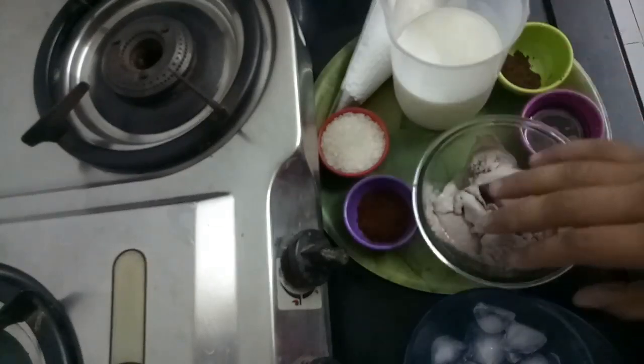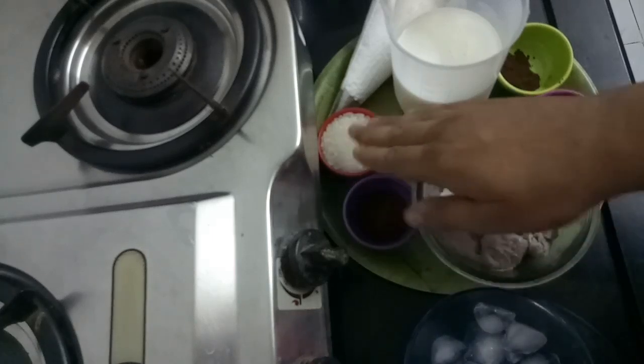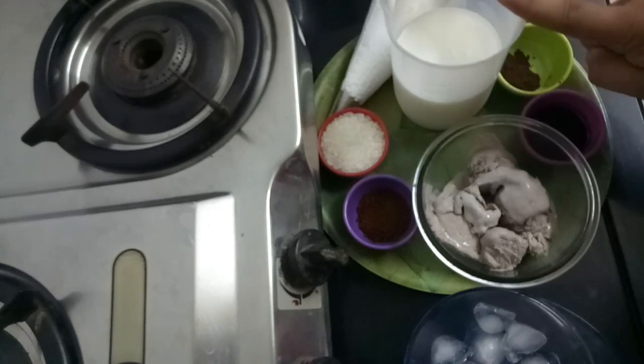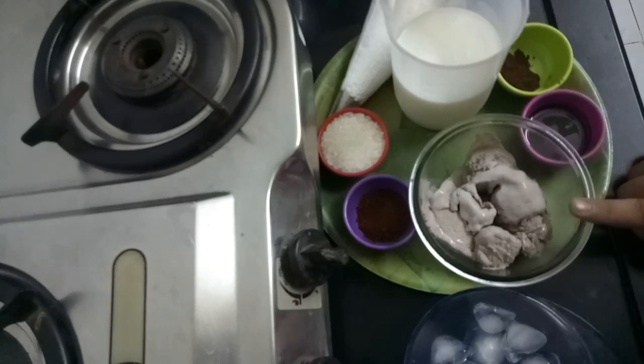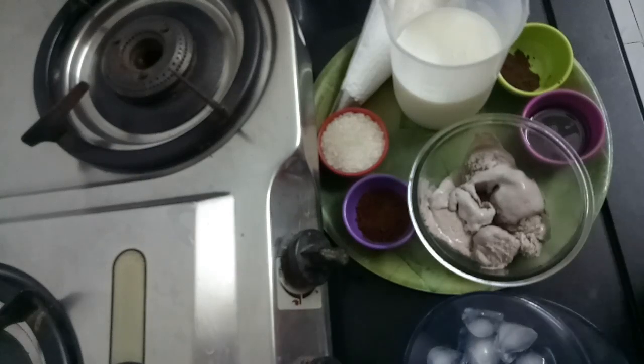So let's quickly run through the ingredients — don't want to waste much time. This cold coffee will require 3 teaspoons of coffee, 4 to 5 teaspoons of sugar, whipped cream, milk around 300 to 350 ml, cocoa powder for garnish, chocolate syrup, and chocolate ice cream around 3 to 4 big scoops, and lots and lots of ice.